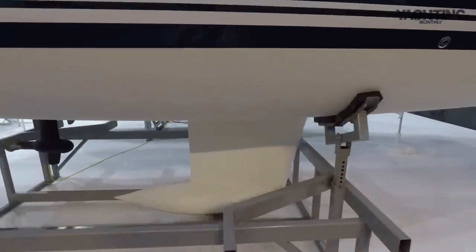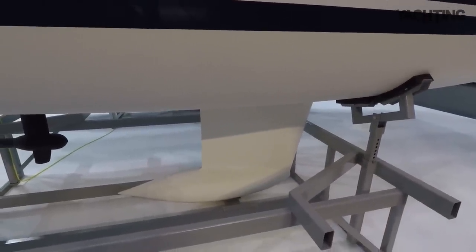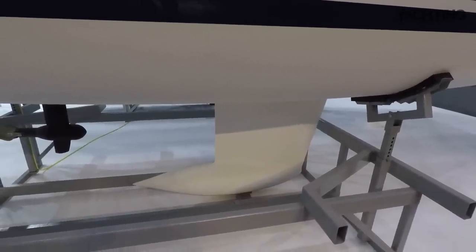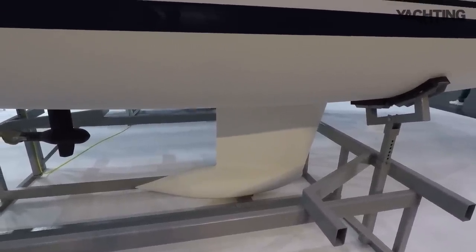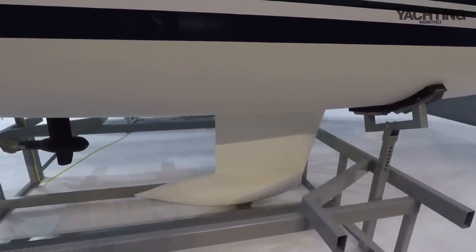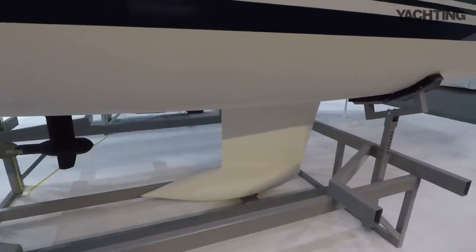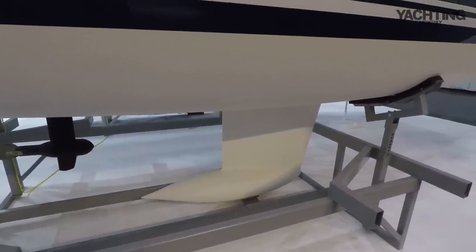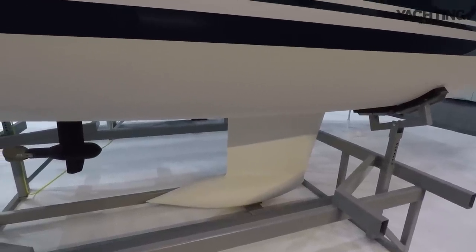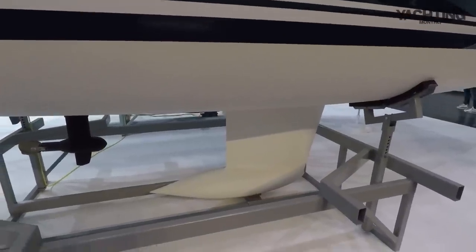Here's the keel. This is the 1.25m version, which is standard. There is an option for the 1.75m deep draft version for a little bit more performance and stiffness. But on a boat this size, it's quite nice to have a relatively shallow draft. The keel is cast iron and it weighs just under one ton, which is 40% of the boat's entire displacement — that promises to be a pretty stiff boat with a 40% ballast ratio.